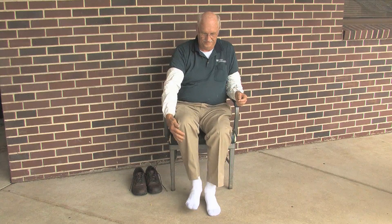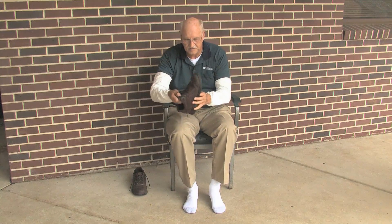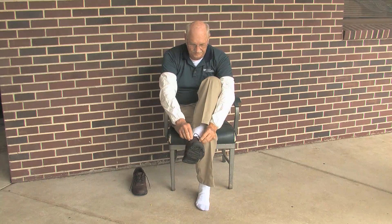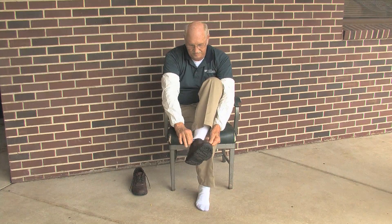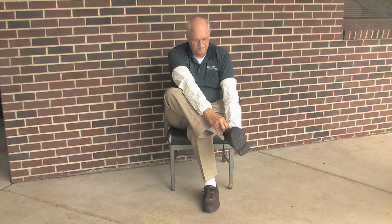We are now going to demonstrate the proper type of footwear for your PPE. The first thing we are going to show is a work shoe. A work shoe typically is a leather shoe that is oil resistant. It is resistant to a lot of the pesticides and chemicals and water and such. While it is a low top shoe, it still will protect your feet.